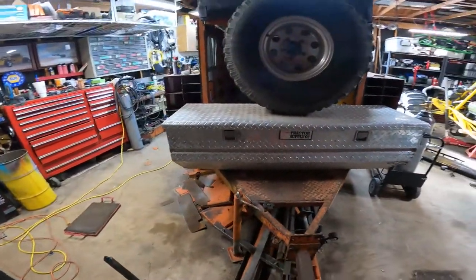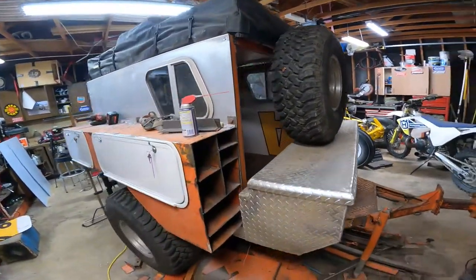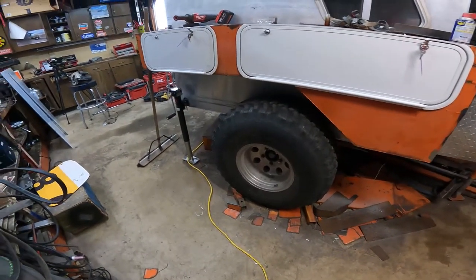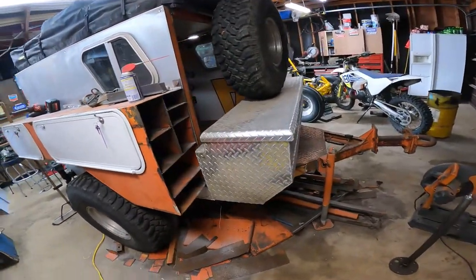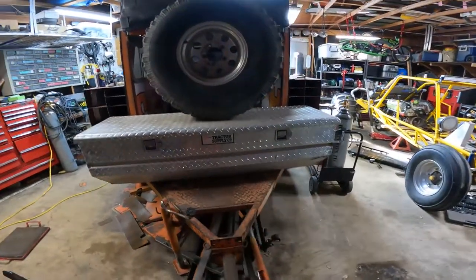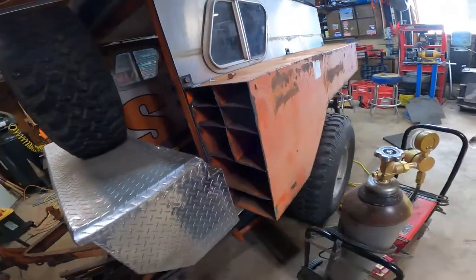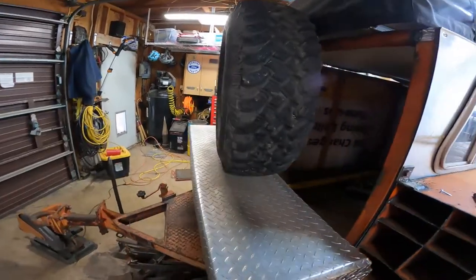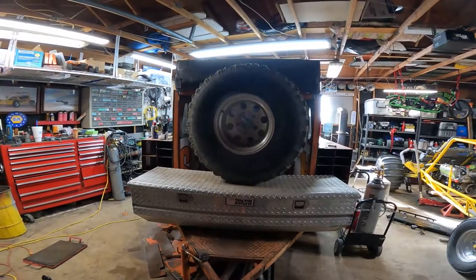I've been wanting to put as much weight as I can up front on this because I'm worried about having enough tongue weight. The axle could really be back a little bit further on this, but I think if we have this box here where I can put the battery, put gear, have the spare up here, and also these compartments with the heaviest part towards the front, hopefully we'll have enough tongue weight that it'll still pull good. So I'm gonna get to it.